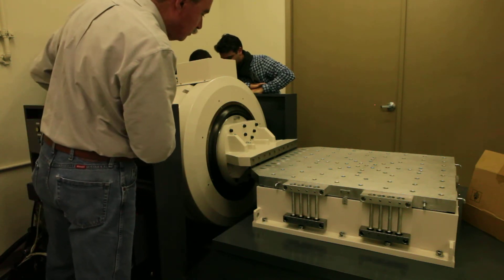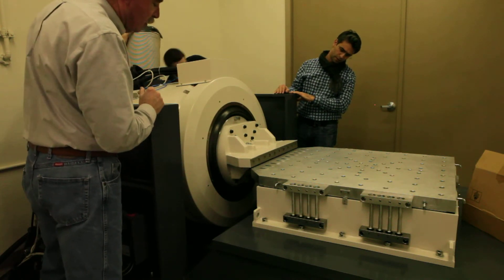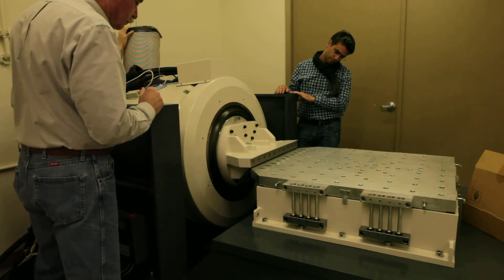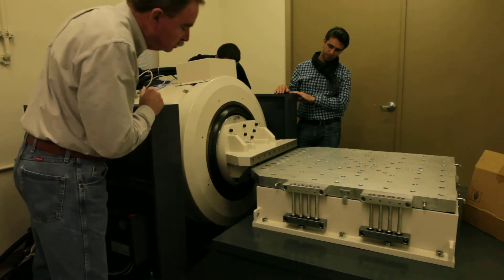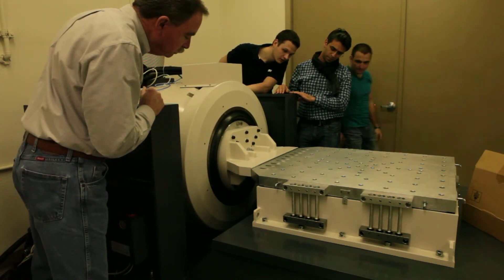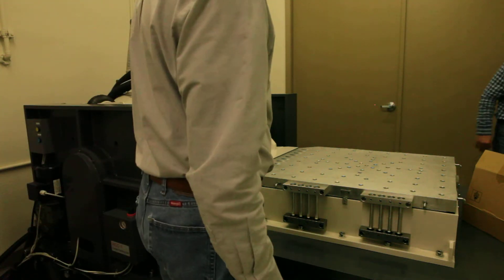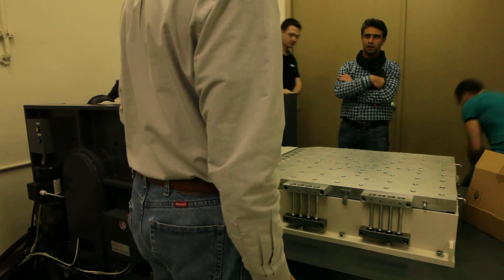A little more. A little more. Right here! Wow! It's really good for the pump. It's a lot of energy when this thing drops. Switch it out?